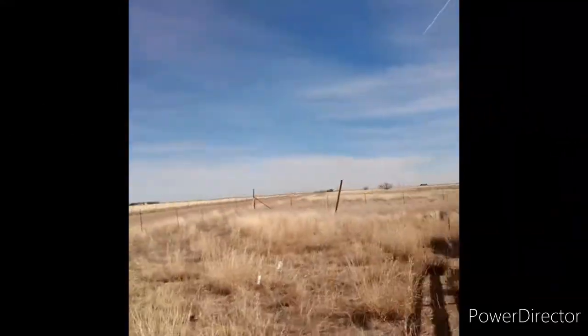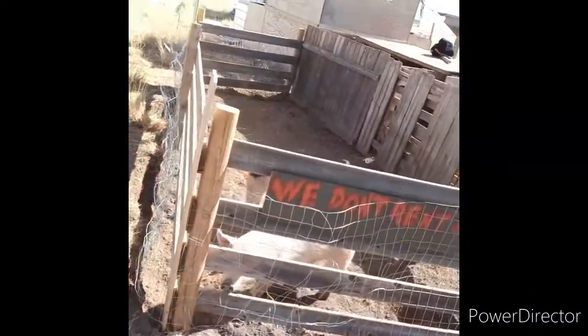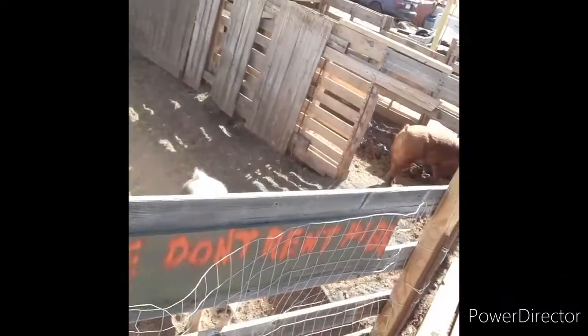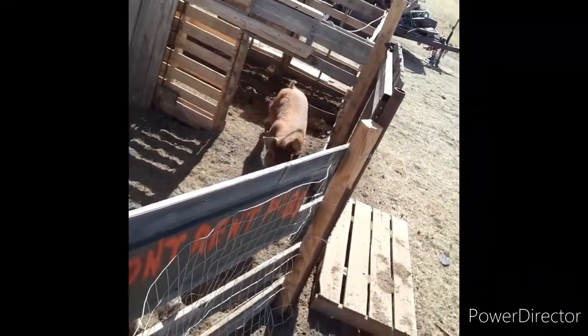I expanded my pig pen, as you can see here, so the pigs are real happy and starting to get big. Next month will probably be time for getting some meat out of them.